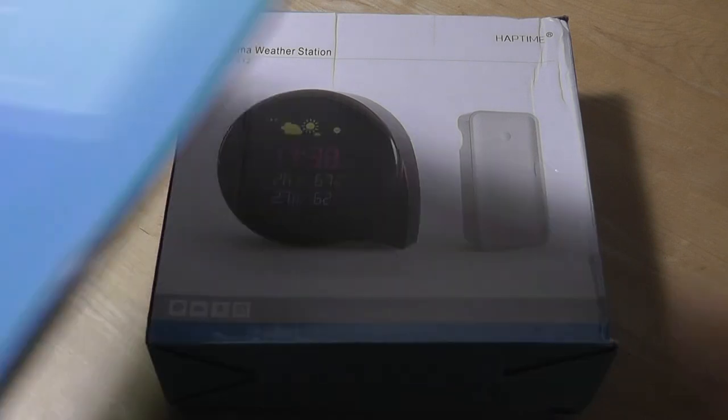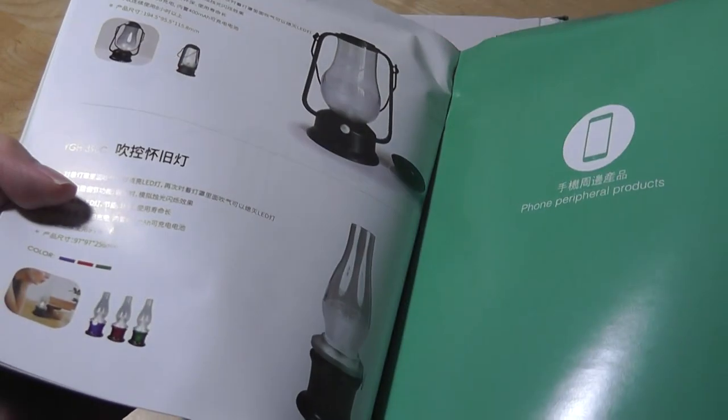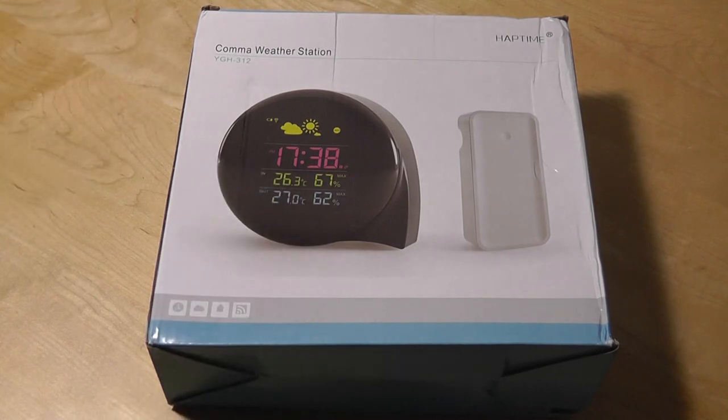This is a company based in Shenzhen, China, and although they aren't super well known here in the United States, they do have a pretty dense product catalog of various home products — mostly accessories — whether it's smart lights, alarm clocks, chargers, docks, weather stations, pedometers, fitness trackers, and the list just goes on and on. So this is just one recent example they've come out with.